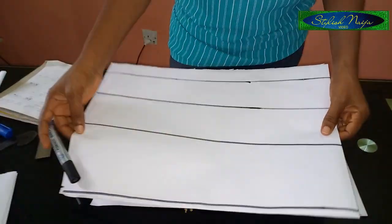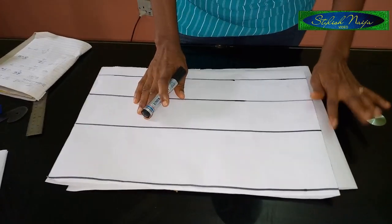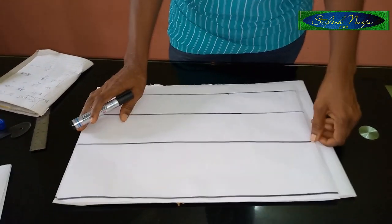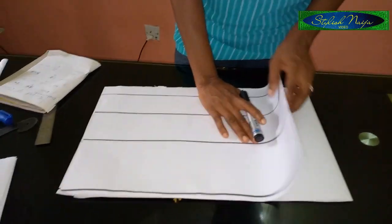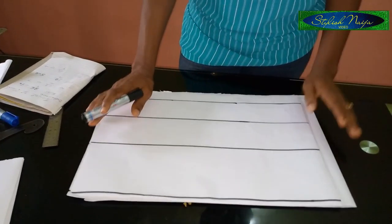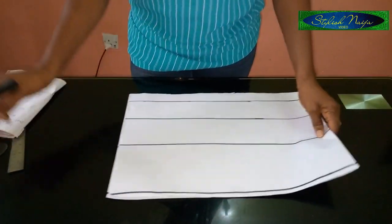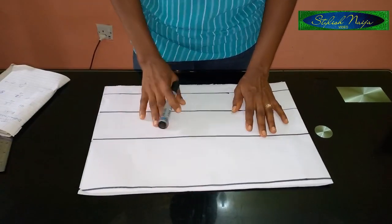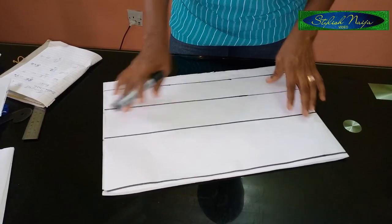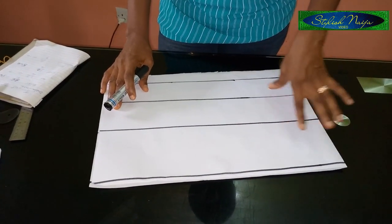I have two pattern papers here — this one is for the back, and the one with my lines on it is for the front. The back pattern is about two inches bigger than the front pattern. I'm going to keep the back pattern to the side and work on this front one. The first thing I'm going to do is explain the lines I have, because it's an off-shoulder gown.